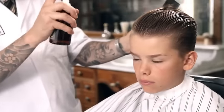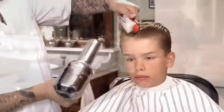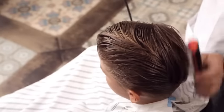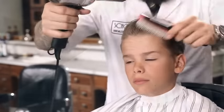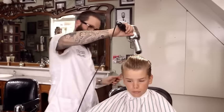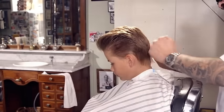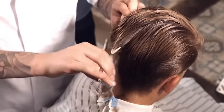Add grooming spray and blow-dry to add volume. Once the hair is dry, use the blending shear over comb to remove excess bulk throughout the shape.